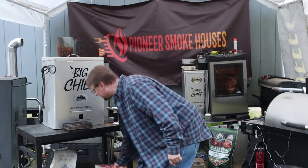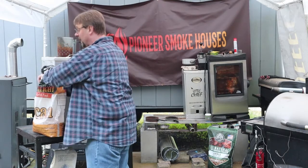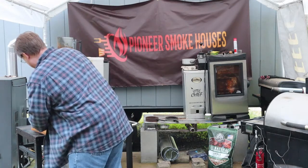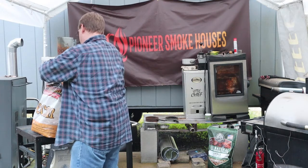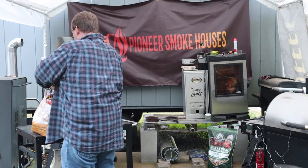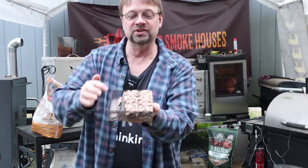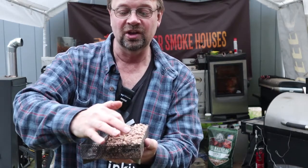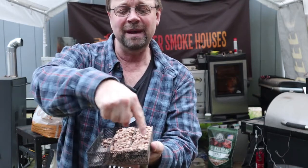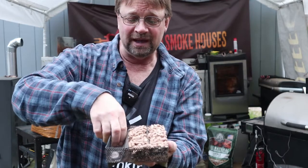First thing I'm going to do is get that going. I have some Barbecue Delight pecan pellets here. I've filled the tray two-thirds. It's running about three hours per line with this pecan pellet, maybe just a little bit less, so it will get about eight hours for the whole tray, especially depending on how well it starts.